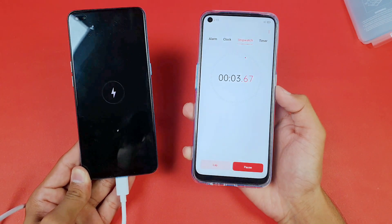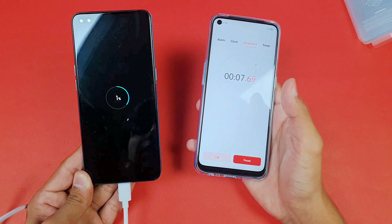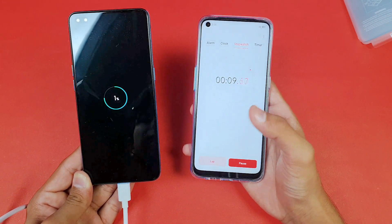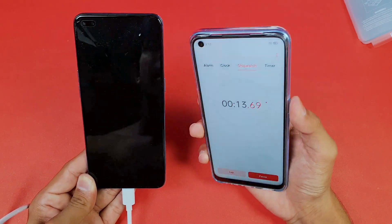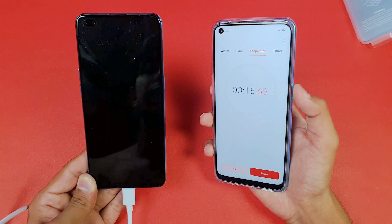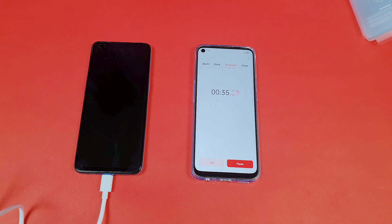The battery percentage on the Oppo Reno 4 is now at 1%. Also, we don't have an LED notification light on this phone, but we do have an always-on display which we'll see later. I'll be back after exactly 30 minutes to see how much the phone has charged in the first half hour.